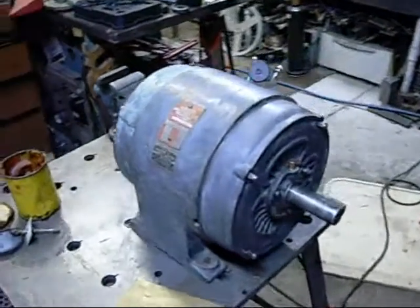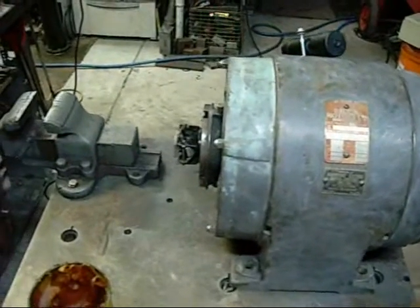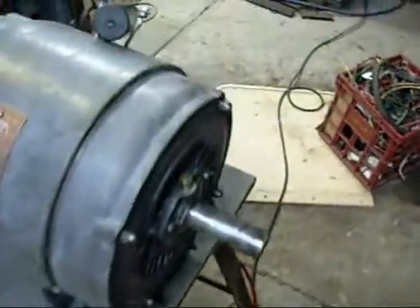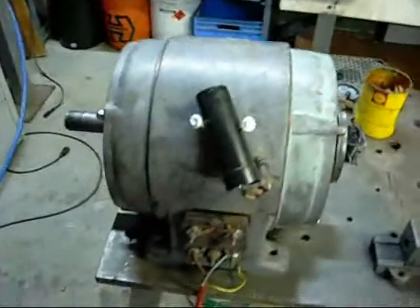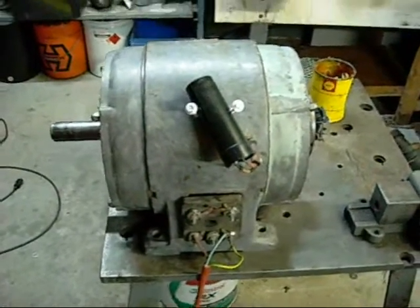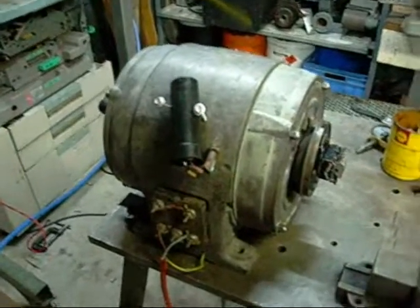Here we are. I've assembled most of the motor — I still need to put the housing on the centrifugal switch. I've replaced the old start capacitor with one from the old Danfoss stuff, the 125µF that was featured in my starting devices video.